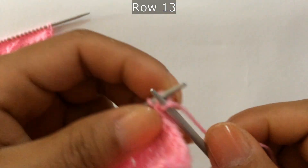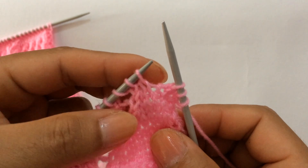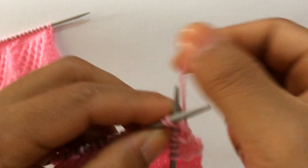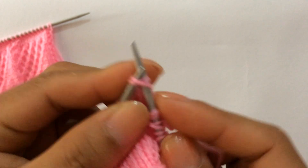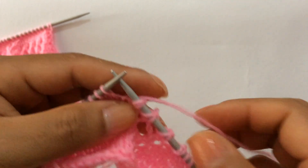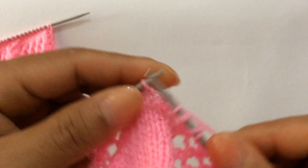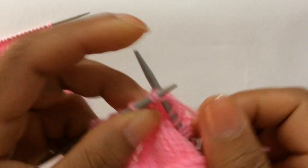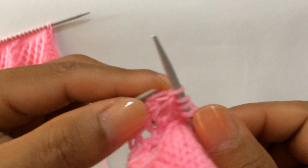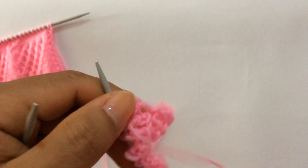Start the repeat from here: knit two, knit two together yarn over four times, knit two together yarn over one, knit two together yarn over two, knit two together yarn over three, knit two together yarn over four — that's the repeat. Repeat across: knit two together yarn over four times, then the same sequence again. Edge stitch, knit. Row 14: purl all stitches.